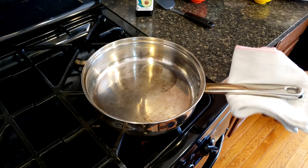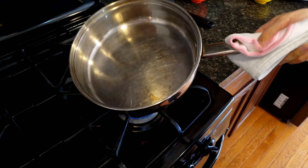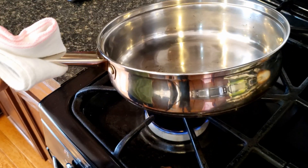Mistake number 5: not letting the oil heat up. When you pour cold oil into the hot pan, you need to give it time for the oil to reach the correct temperature. Remember, you will not achieve the Leidenfrost effect if it is not hot enough.